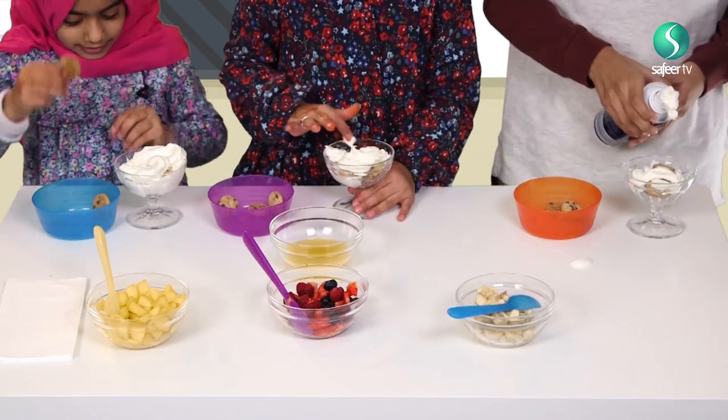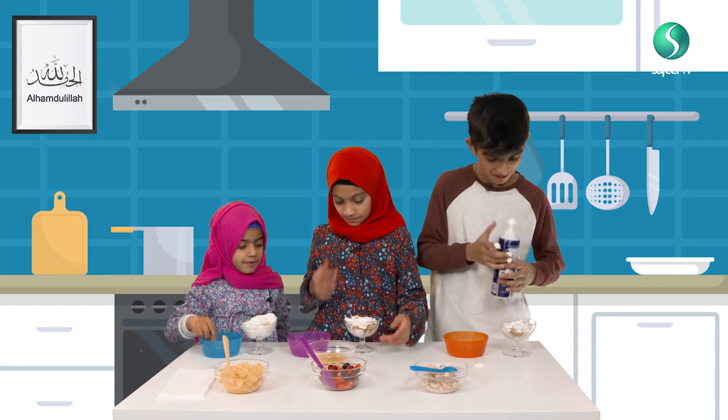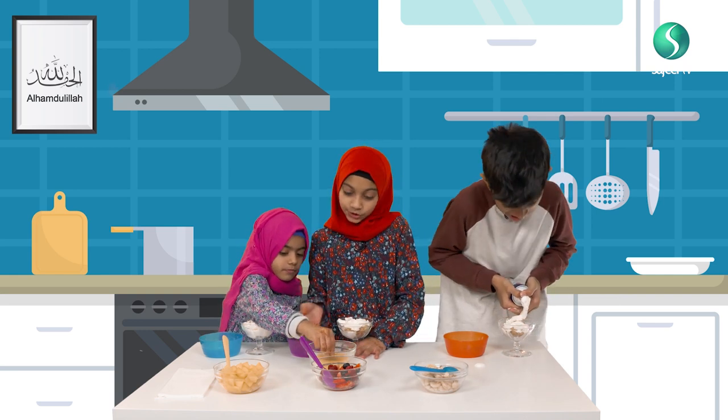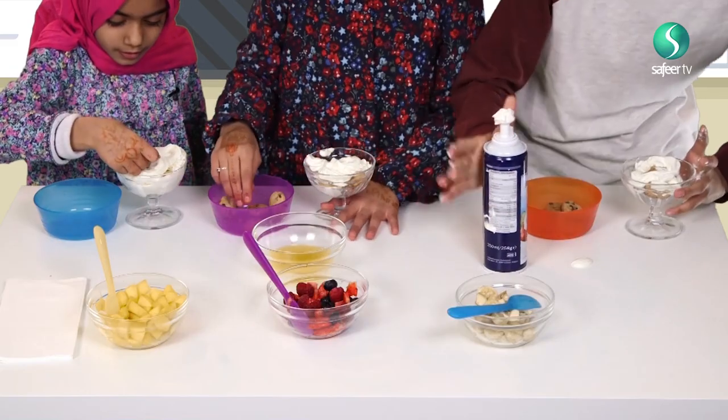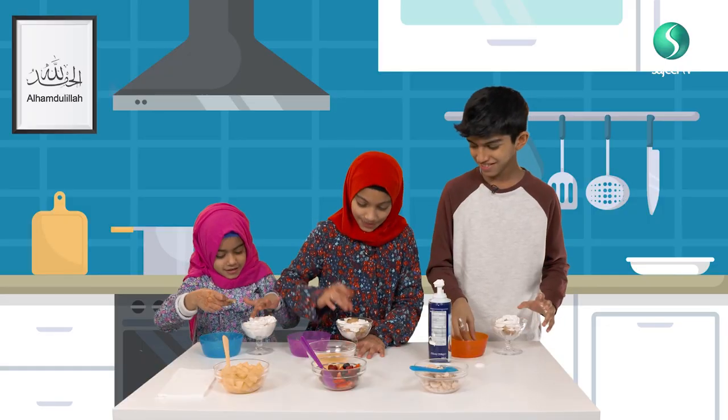Now we're going to put these — we don't need any more cookies. She wants to put one in the middle. I'm going to put one in the middle too. I put one in the middle.